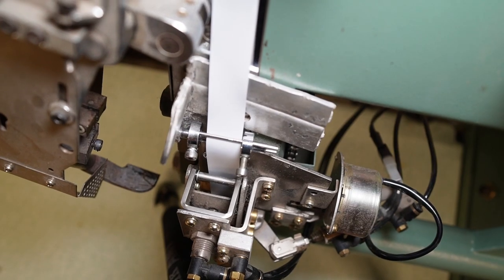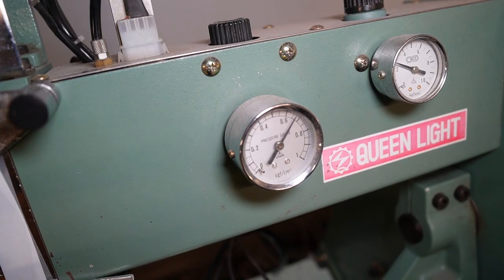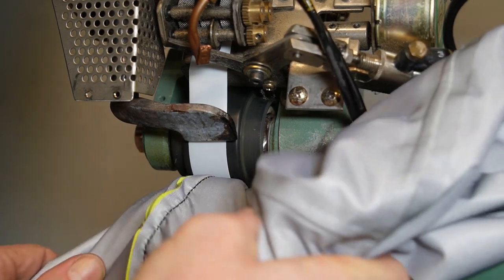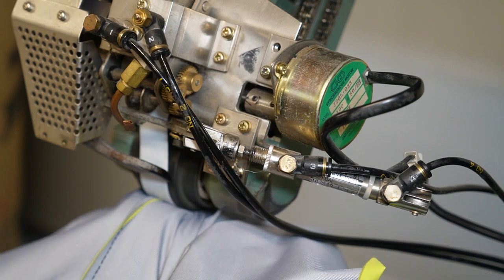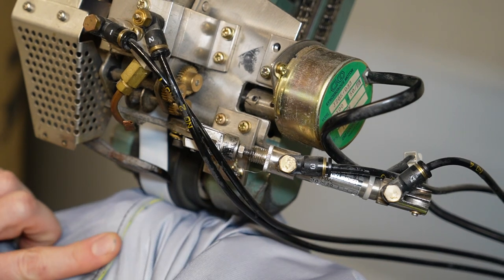The seam tape feeds in through a series of tension regulating guides so you can make sure it's feeding down from the roll at the top without too much or too little tension, and that it's right in the middle of the rollers. On this machine I also have a top roller that can be heated, so it's not only hot air coming out of the nozzle but there's also an actual heated roller on top.